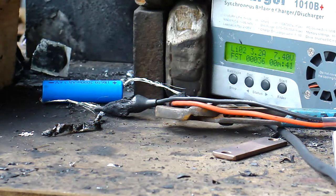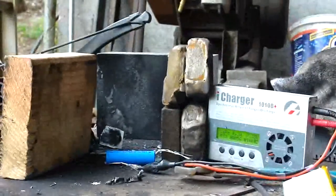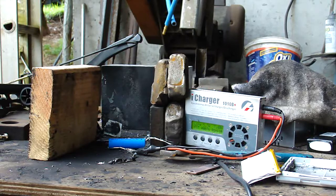Looks like it has reached the constant voltage stage of the charge curve for a 2S pack. It's putting 5 amps into it now... 5.5 amps... 6 amps. That's 3C charging on a cell that's only rated for like 1C discharge. Something's going to fail.